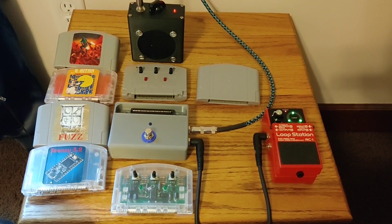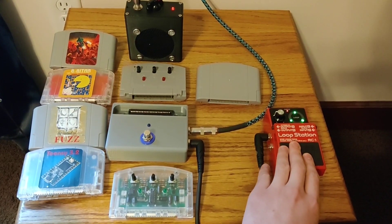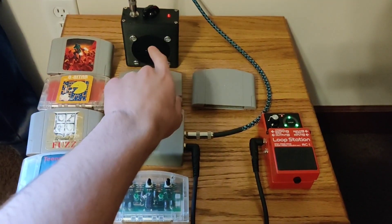Here's a demo of the console pedal I've been working on. I just recorded myself playing a little bit into this looper here, it's going to play into the guitar pedal, and then that's going to go into this little speaker here.